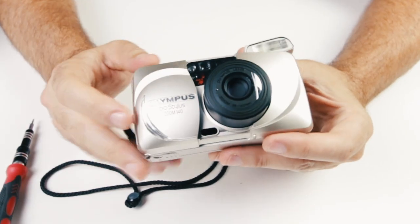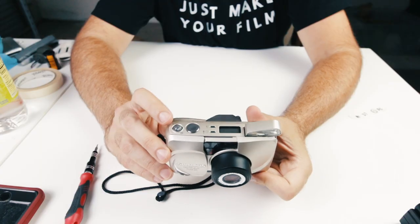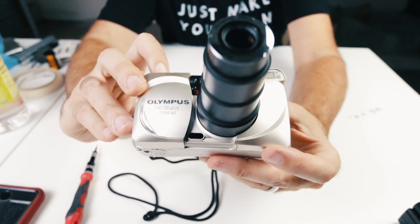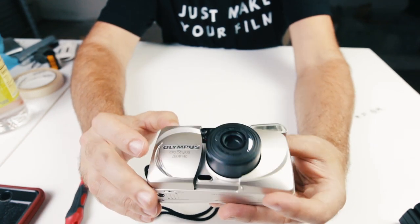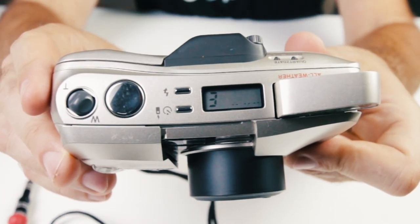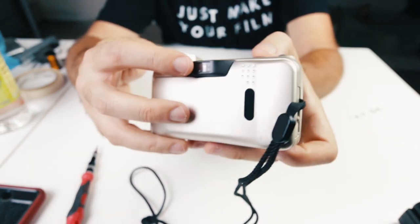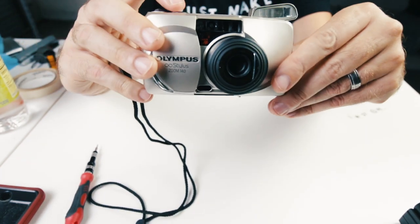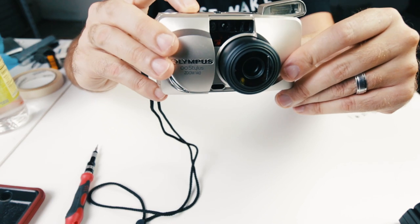The next thing I'll show you is how to use the zoom. Zoom is up top and has a W and a T. All we're going to do is press the button and extend out the lens and then back in. Next we can actually just take a picture. You'll notice there's a flashing E on top — that means empty, it does not mean error. On the back there are two circles that when we press the button will light up: one is the focus and one is the flash.